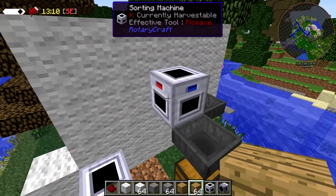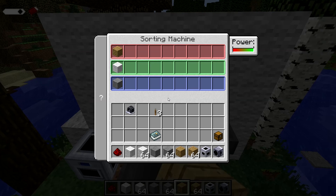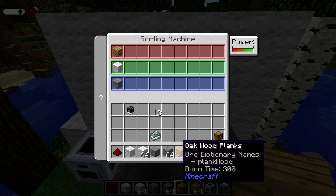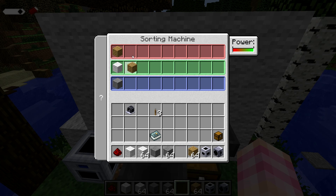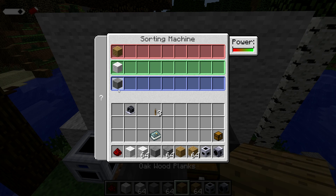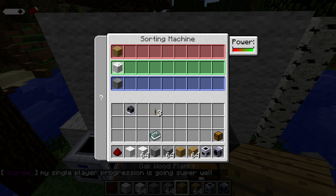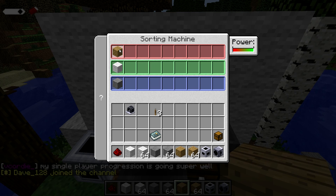Once you have power, the way that you use the sorting machine is you right-click it to open its GUI, and then you can set up quite a large number of items in each slot. The machine will not let you put the same item in twice in any of the slots, so unfortunately you can't put wood in two slots and have it round-robin, but it does make sure you don't accidentally do something silly. Right here we've got it set up to send wood out the red side, wool out the green side, and stone out the blue side.